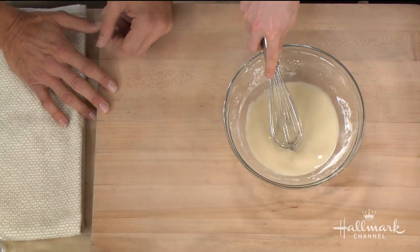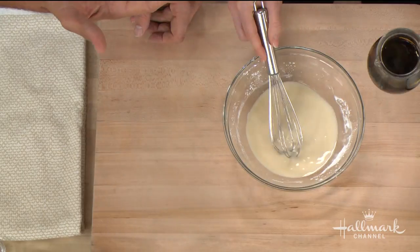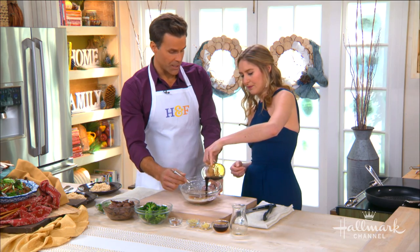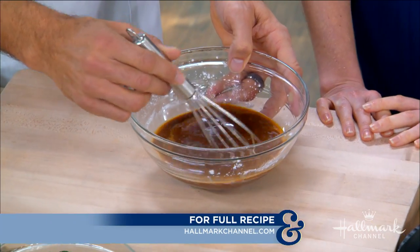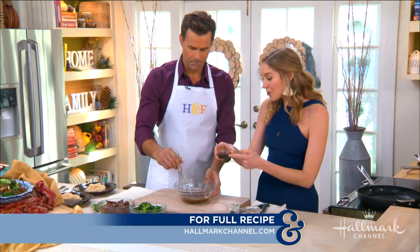We're also using gluten-free tamari, which is very similar to soy sauce. If you don't have a sensitivity you can definitely use regular soy sauce, but the reason to use tamari is that there's no wheat in it. Typically soy sauce has some wheat in it, so using tamari keeps it completely wheat-free.